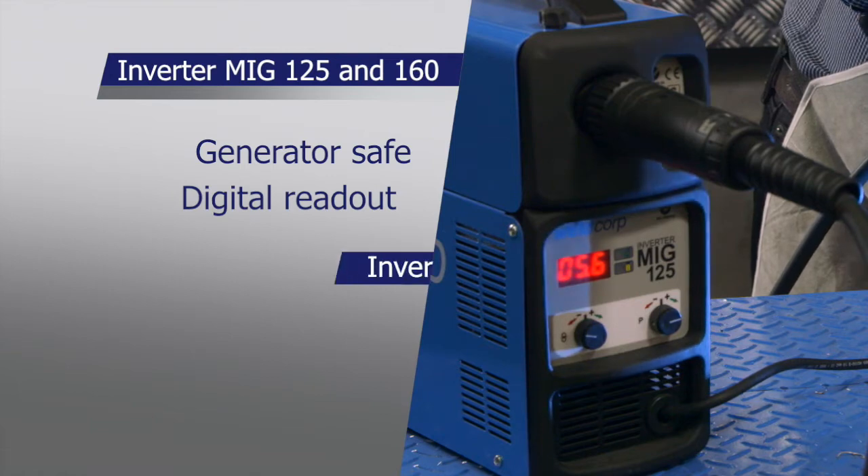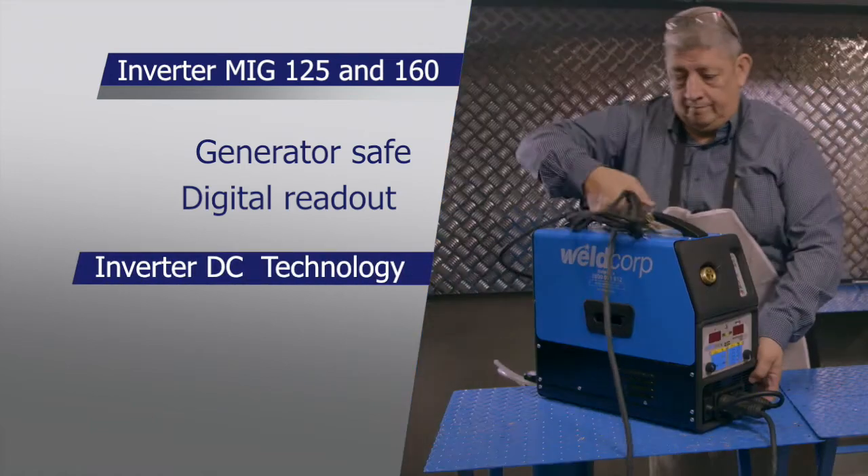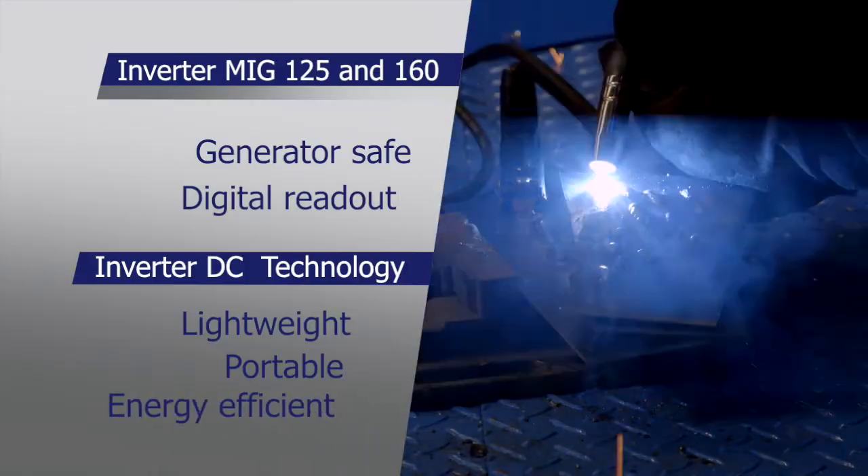Both models have Inverter DC technology that makes them lightweight, portable, and energy efficient.